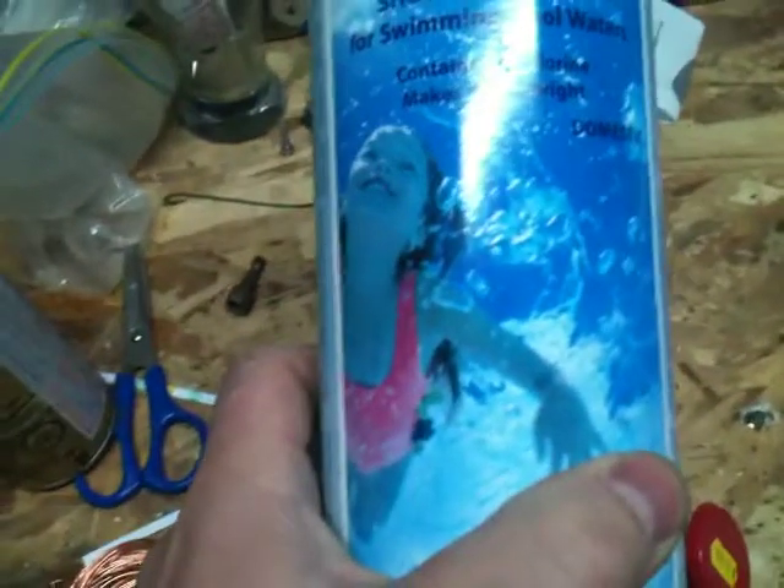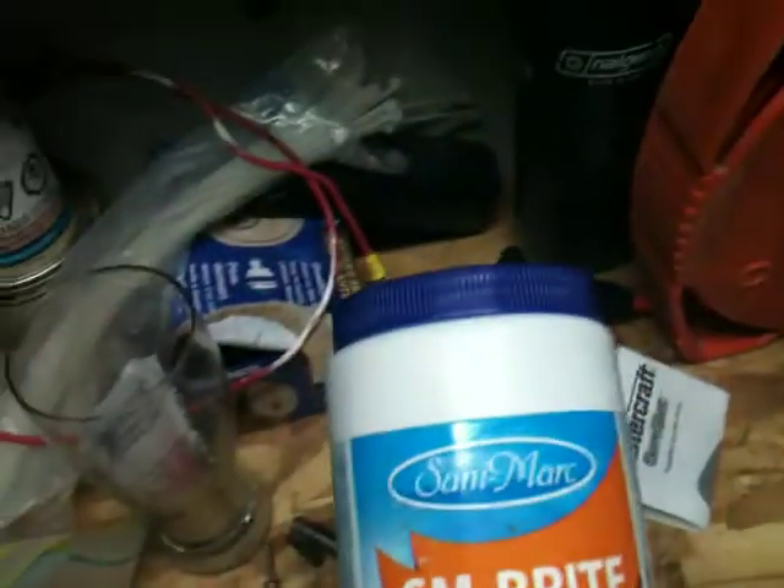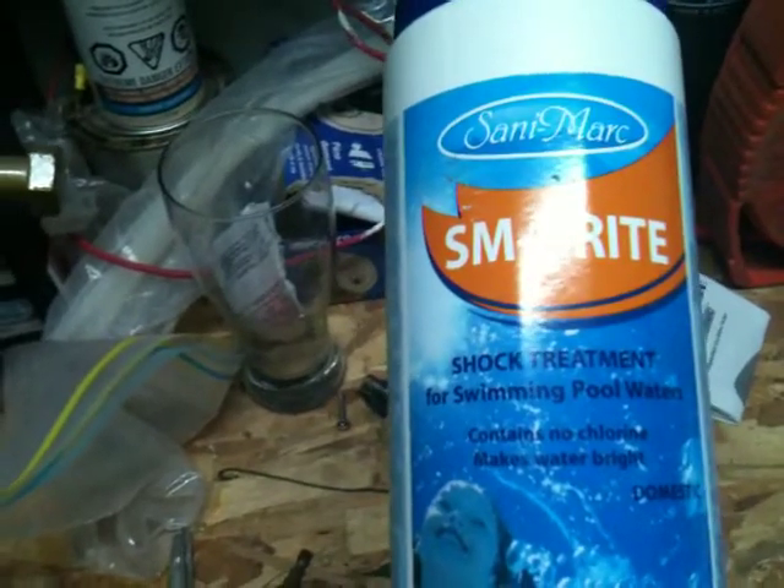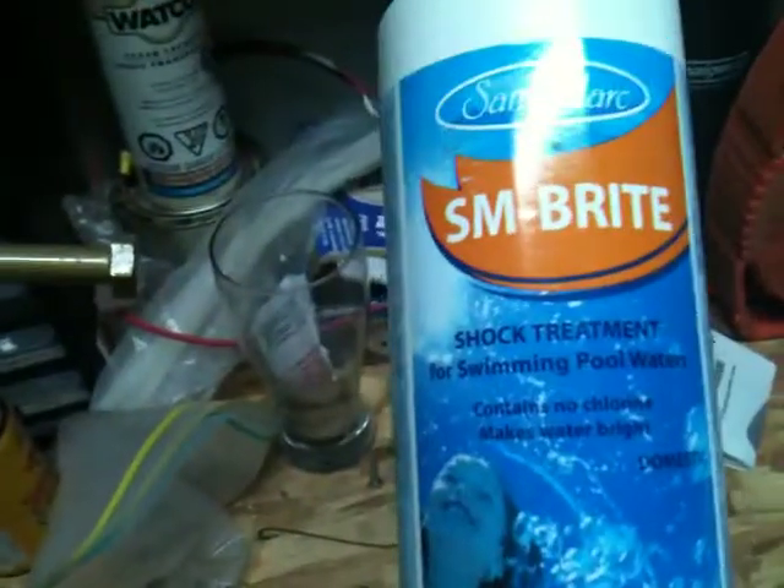You can look at the size of these containers to figure out which types of chemical to put in. This is shock treatment — it kind of brightens up the water. If it's got a haze to it, you can put that in. We use this most of the time, like after every one or two uses, just a little tiny bit, maybe one or two seconds worth. I don't really measure that precisely.